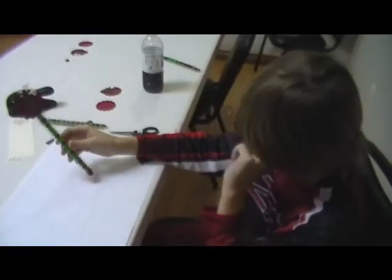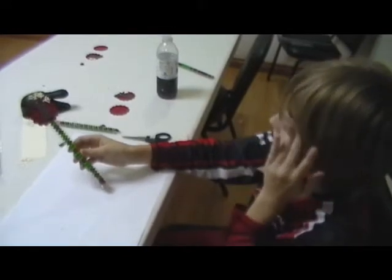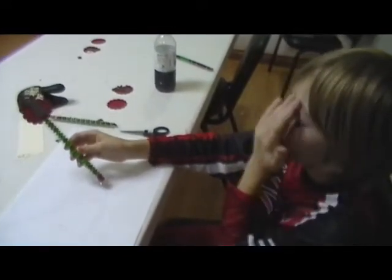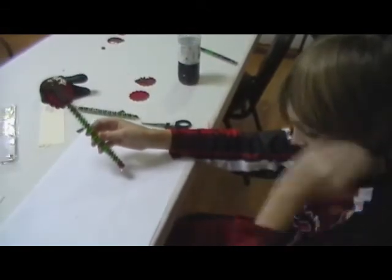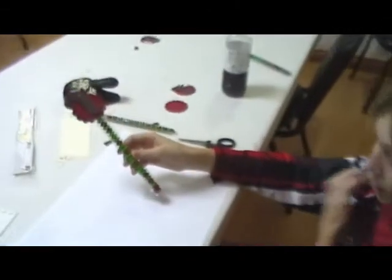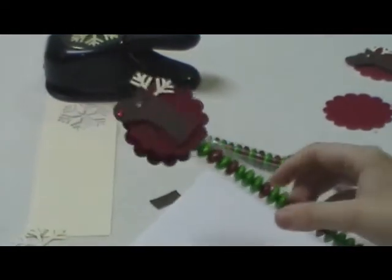Hey, welcome back. This is week nine of our 12 weeks of Christmas. Today the cameraman is going to be your demonstrator and I am going to be your cameraman. So today he's going to show you how to make this Rudolph the Red Nosed Reindeer treat holder.